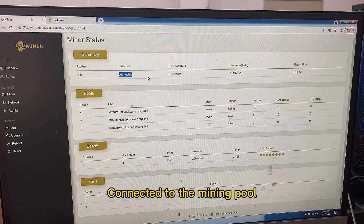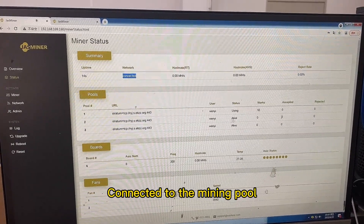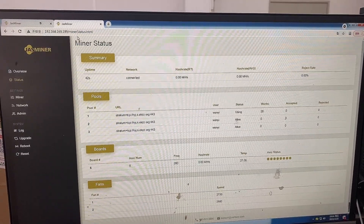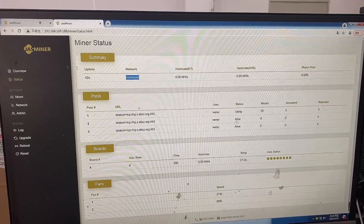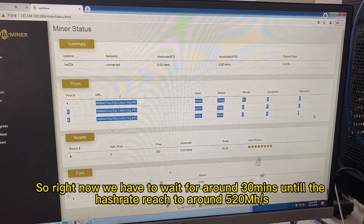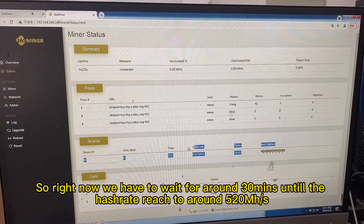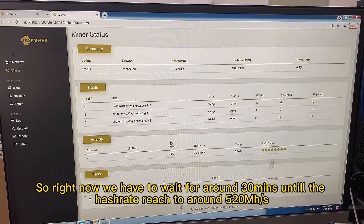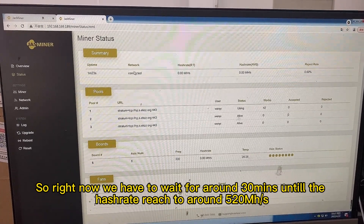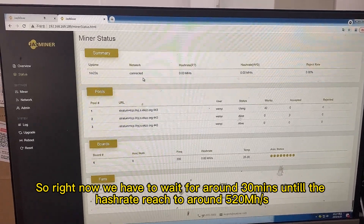Connect it to the mining pool — this one piece and the other one is also connected. So right now we have to wait for around 30 minutes until the hash rate reaches around 520.